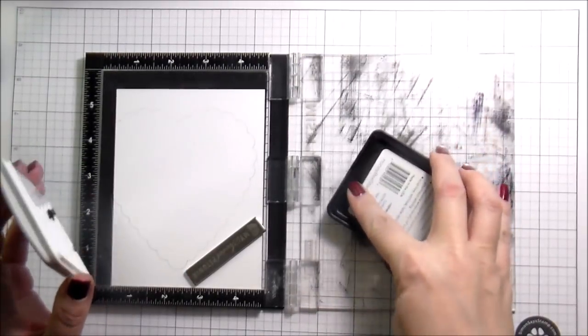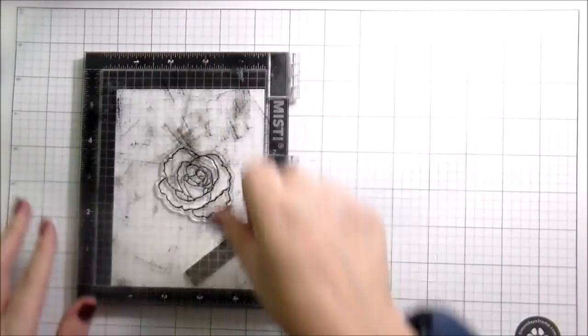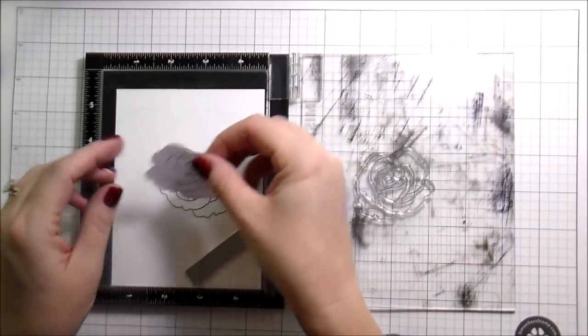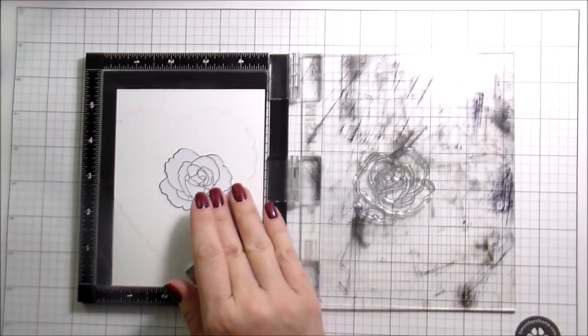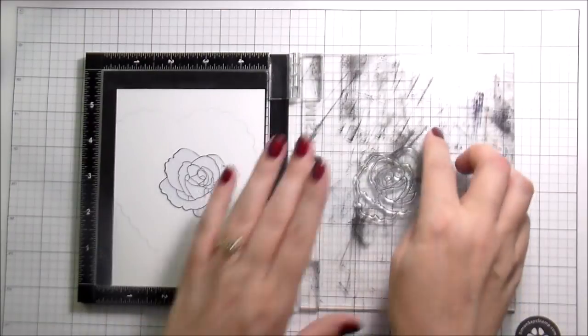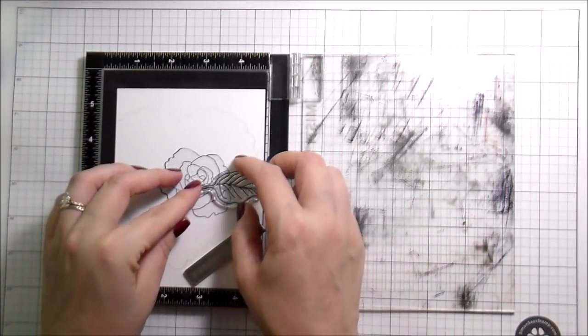I am using the intense black ink — the intense black ink from Honey Bee Stamps, which is safe to use with alcohol-based markers. Why did that word elude me? I don't know! Anyway, I will be coloring with my Copics, and then I just kind of started building from there.